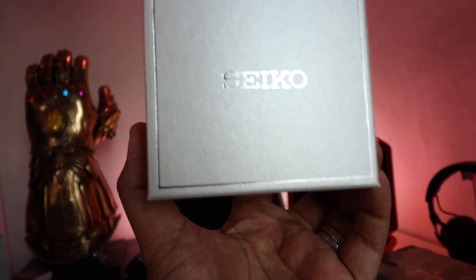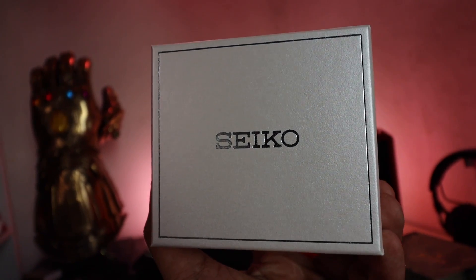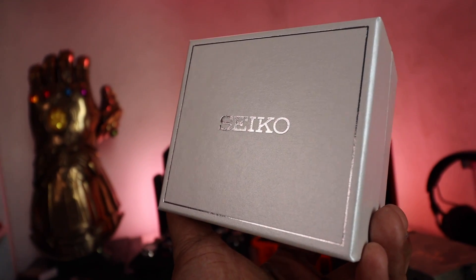Hey everyone, Carlo here. Welcome to my watch vlog. For today's episode we are going to unbox and check out two brand new Seiko Sumo watches that I picked up recently. If that interests you, let's go.